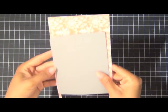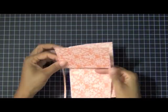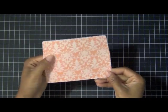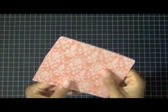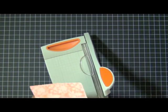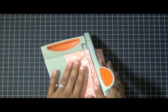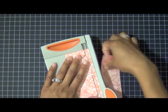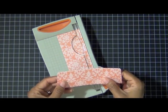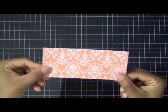Now that I'm done die cutting, I'll move the Cuttlebug out of the way. Here's the finished result — here's the die, you just take that right out and the actual die cut just fell out. You can see there's a scored line that is embossed from the die cutting. I'm going to use that scored line as a guide to identify where to cut it off, so only the part that fits inside the envelope will be shown. I'll set the extra flat part aside to use as scrap later.